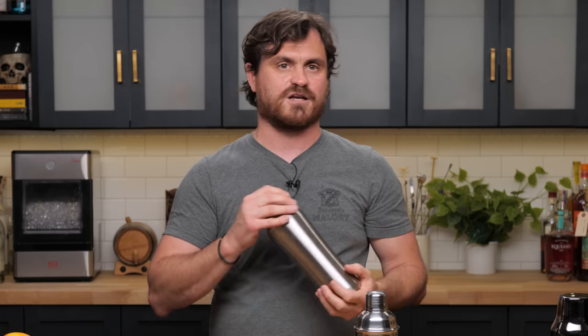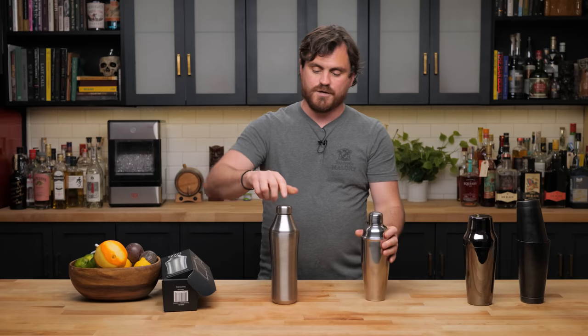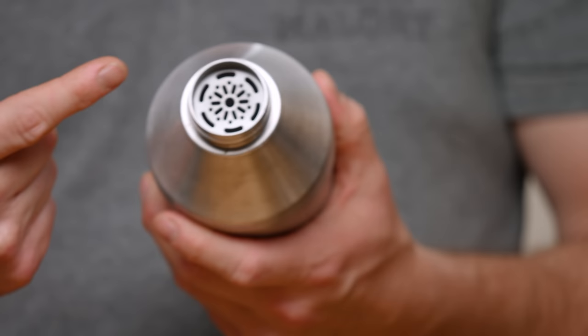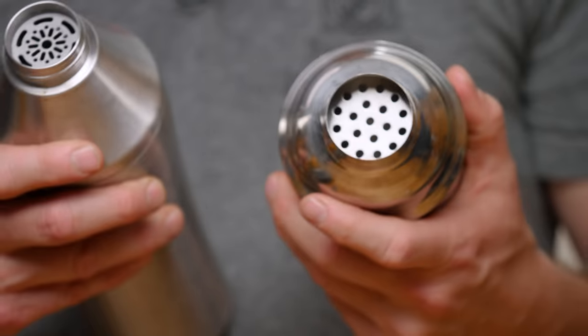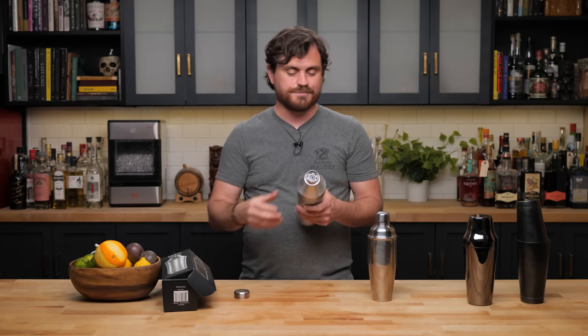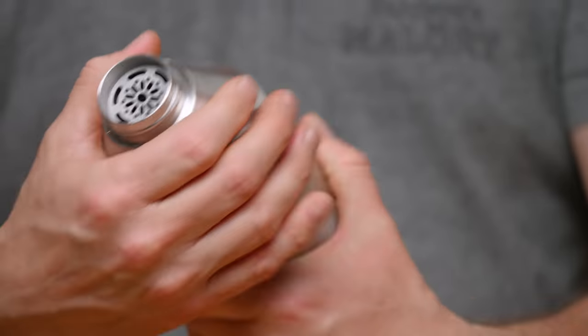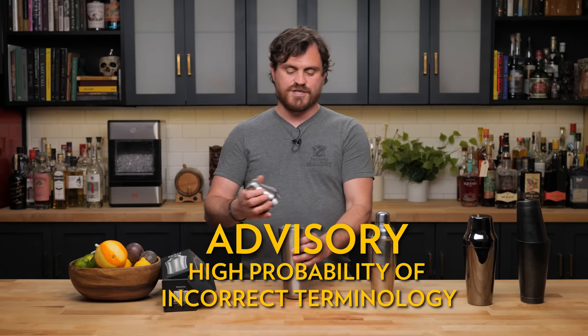Let's talk about the design aspects that have been improved. They made the shape a little more ergonomic to fit in your hand. The two biggest design aspects are that the pieces are threaded — so gone are the days of having to hold your thumb on the little nubbin while shaking. It has a nice strainer section that looks pretty futuristic, and then obviously the cap is also threaded. That means you don't have to worry about egg white cocktails expanding and blowing it apart.